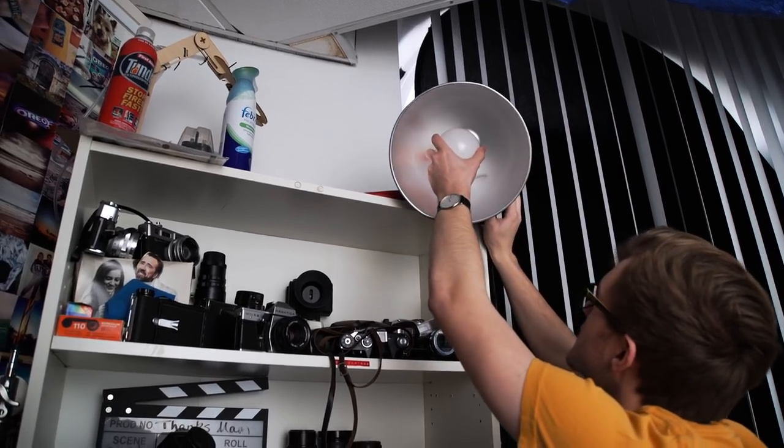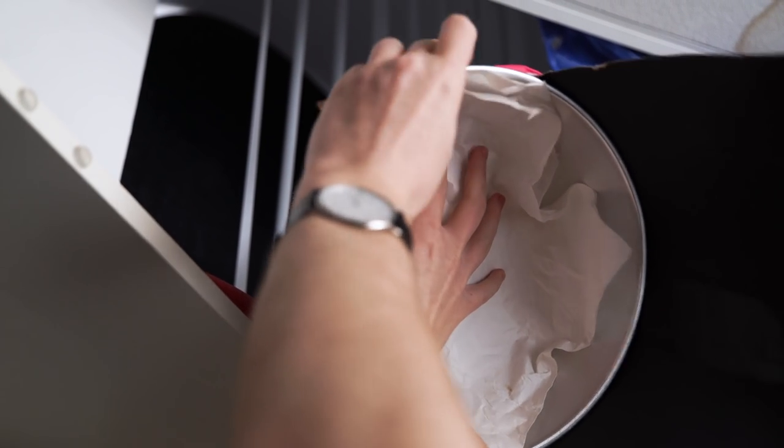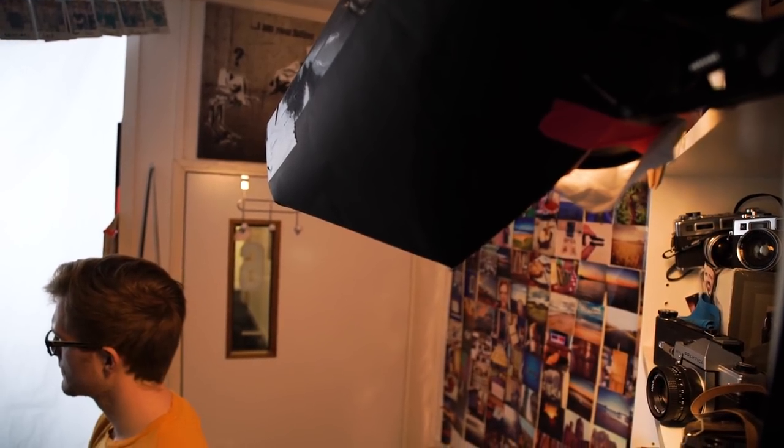Next we add a background and a hair light by using a household bulb which is attached to the boot case via a can light. On the front of the can light is DIY diffusion paper to make the light softer, and also a cardboard flag to stop the light from spilling too much on the presenter. We have a video about the DIY diffusion paper right here.